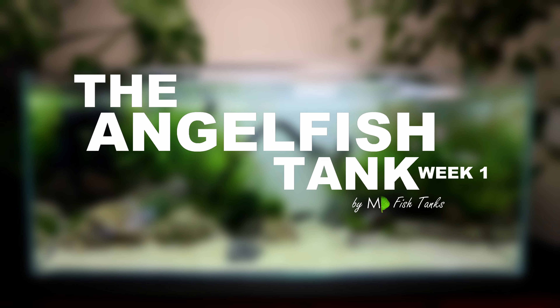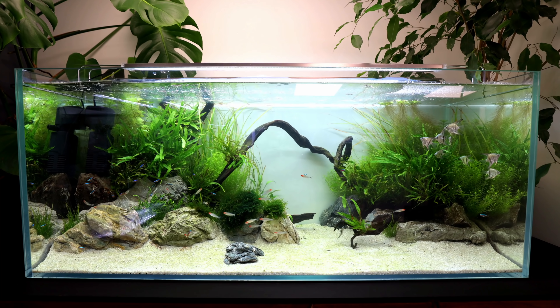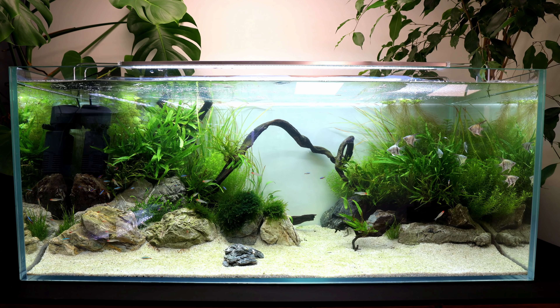The new angelfish tank has been set up for a week and first problems are occurring. This happens quite often — you set up the tank, next video there are problems. Very rarely do I set up a tank that just goes smoothly with a couple of water changes. I knew this wasn't going to be one of them because there's lots of stocking and lots of light.